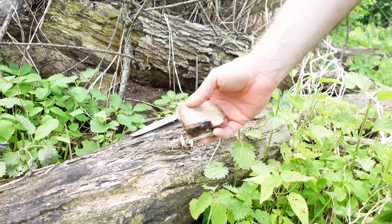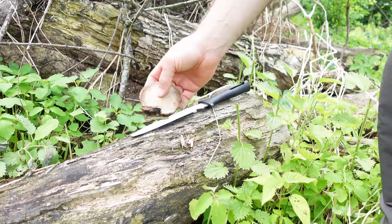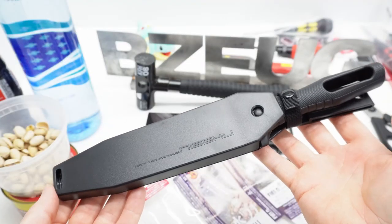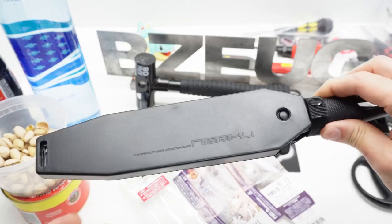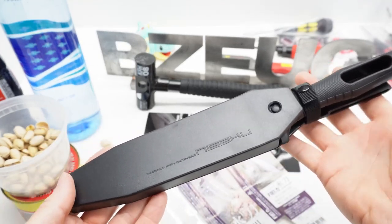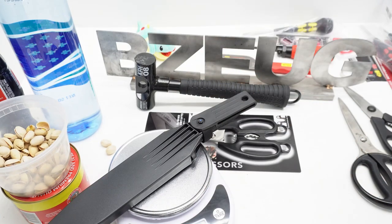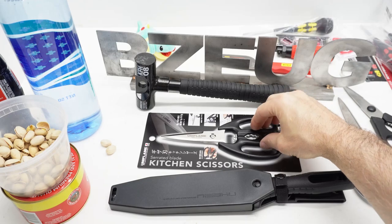There are people who carve pictures on tree funguses and sell those. The other thing I'll say about it is it's light. It looks like it would be a heavy, cumbersome knife, but it's not — it's really light. It's 295 grams, 0.65 pounds.